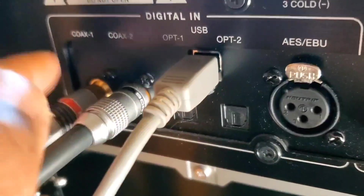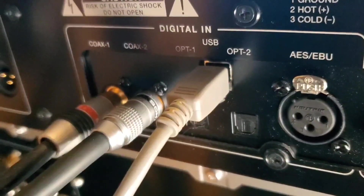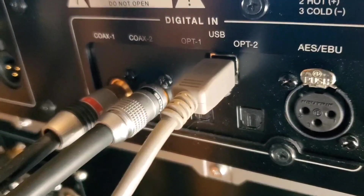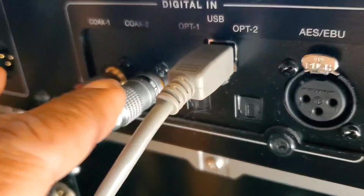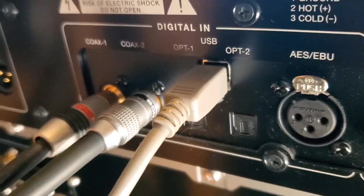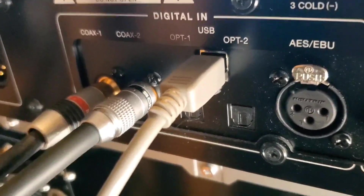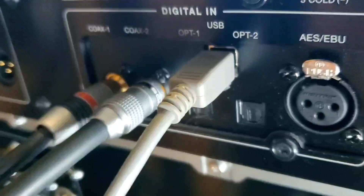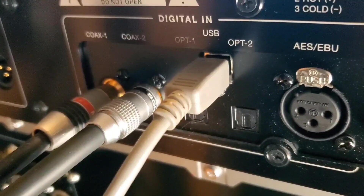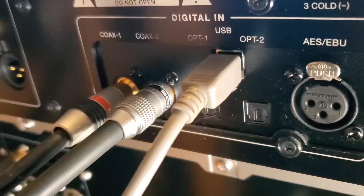This input right here comes from the digital output of my Sony XA-9000-ES Super Audio CD player. This other input has a Denon DVD audio player across the room on the shelf, and that's where that one comes from. This USB cable comes from my Sony HAP-Z1-ES high-res player, and they're connected to my DAC through those cables.